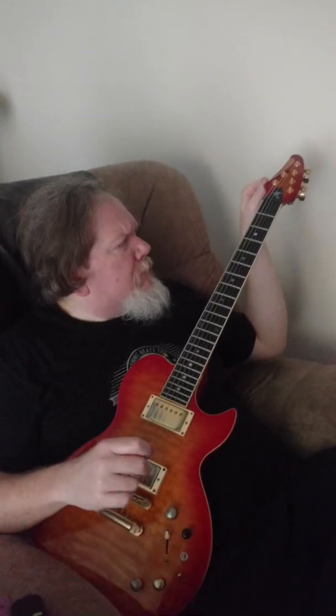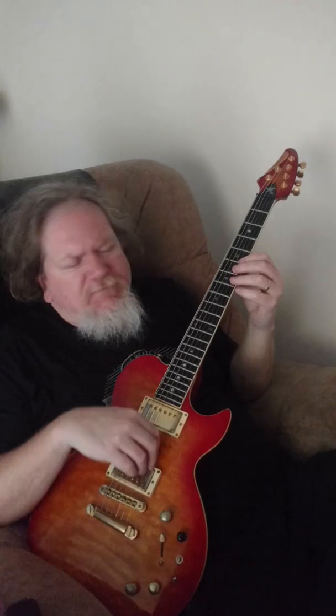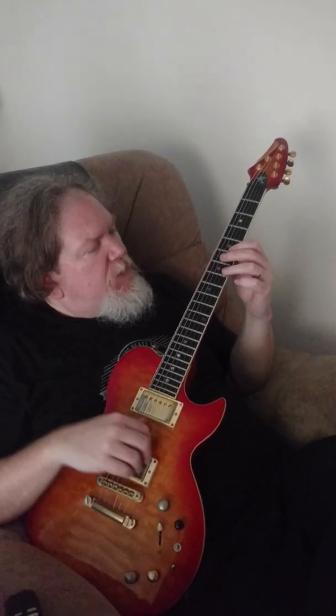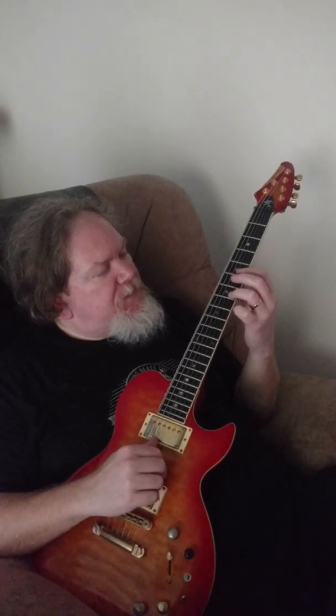And then before the vocals come in, I play the low note — you hear that low note? I do like a little bit of harmony action for you. Five on the high strings, and hammer on that seven. Double stops kind of.